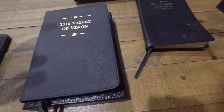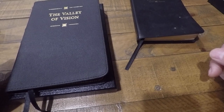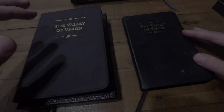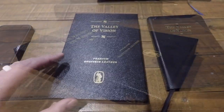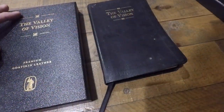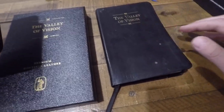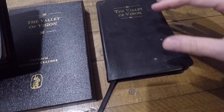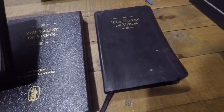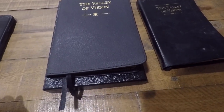So without further ado, if that is not enough to convince you to buy the Valley of Vision or at least to use it in your prayer life, then nothing else will. The goatskin, the bonded leather, the gold page edges — none of that is enough to motivate you apart from those things I just mentioned. This new edition came in a nice box, whereas the old one was simply wrapped in plastic and paper. The bonded leather edition runs between $18 and $25, while this new goatskin edition is going to run you about $94 to $105.